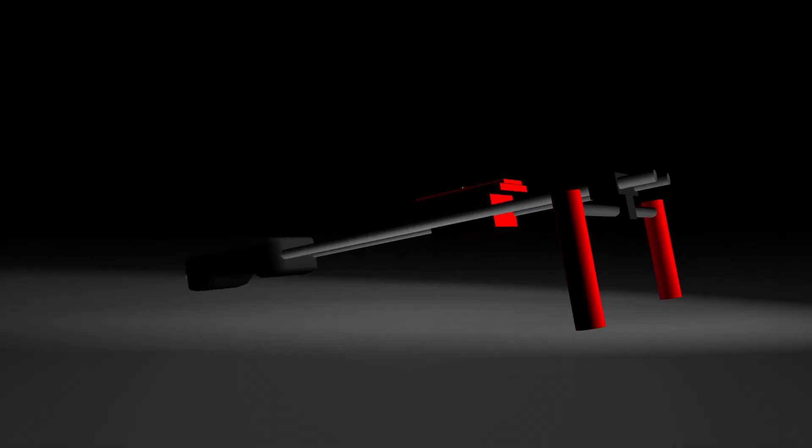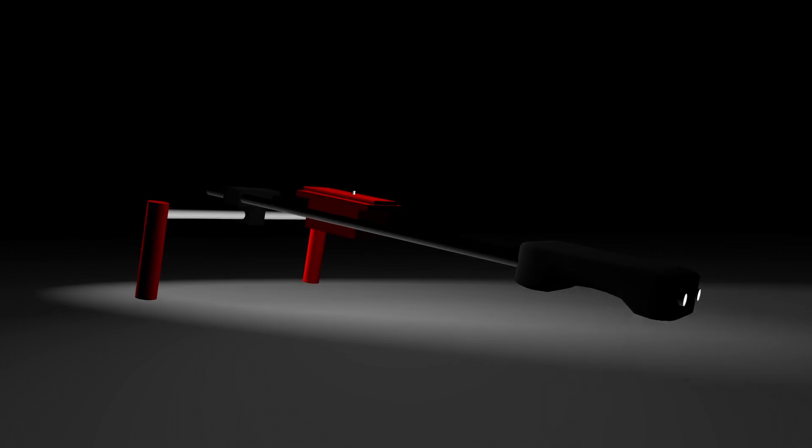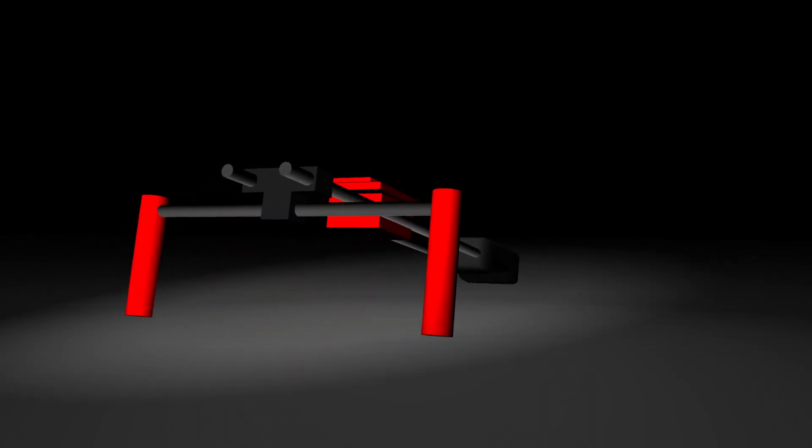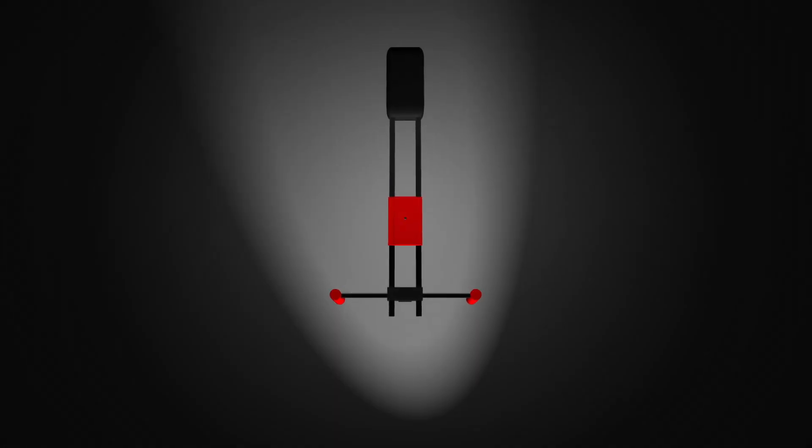This is an example of a basic shoulder rig. Shoulder rigs reduce unwanted camera shake and serve as a platform not only for your camera but for other accessories as well. A good shoulder rig creates three points of contact — it adds weight and moves your grip away from the sensor, all of which adds stability to your shot.